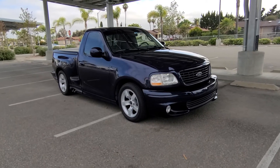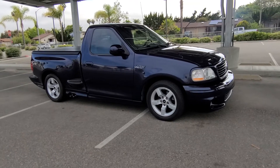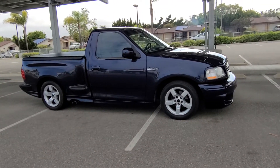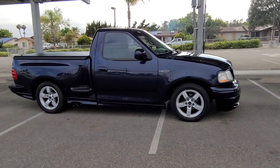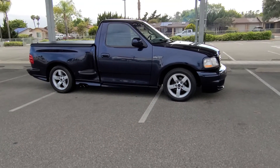This is a 2002 Ford Lightning. It has front lowering springs and the leaf spring was changed in the back. So this is the stance.